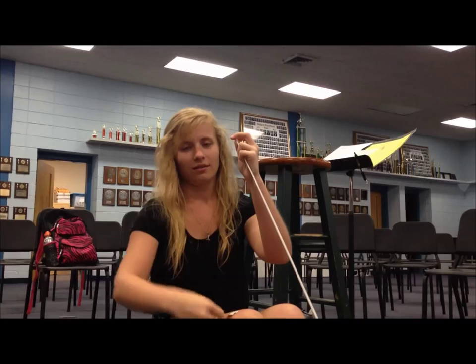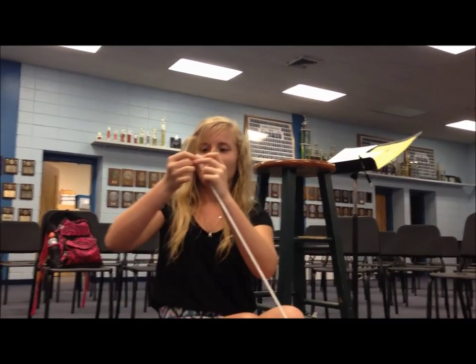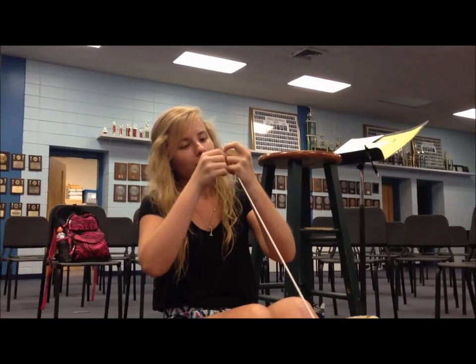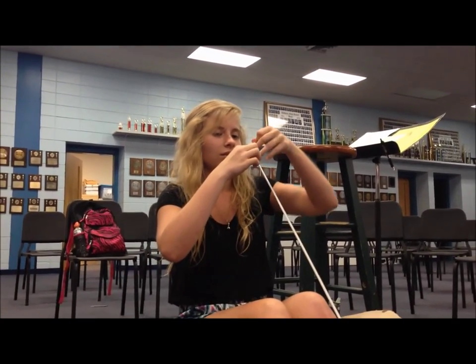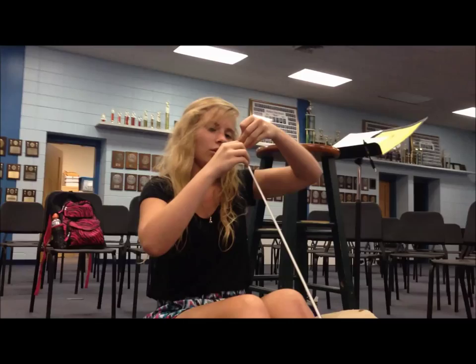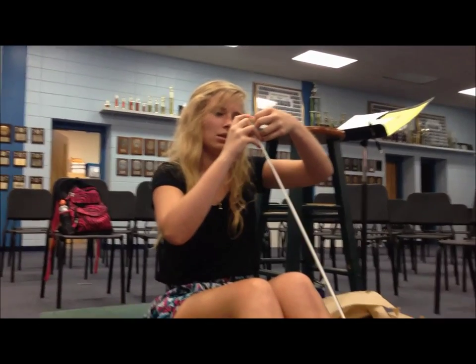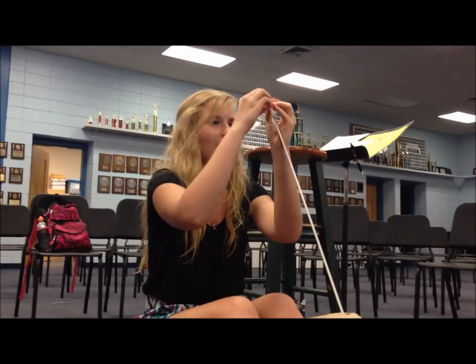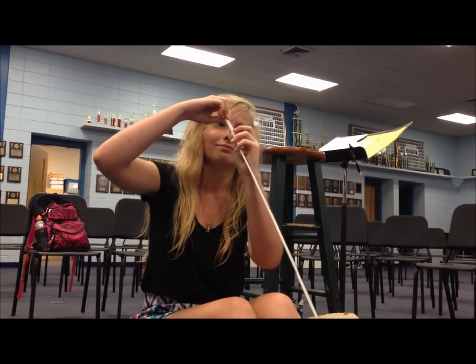And then you take another piece of tape and put it on top, just like you did the other one, and you pull it down to make it tight. This keeps the saber from going through the tape as fast as it will — because it will.